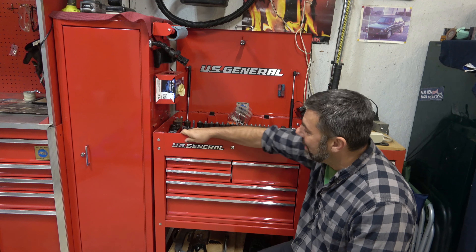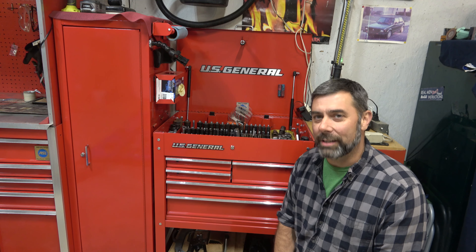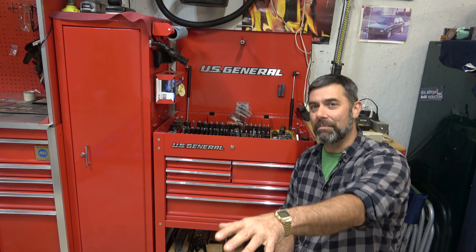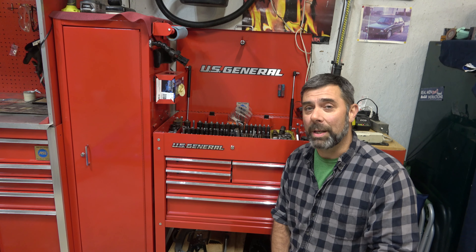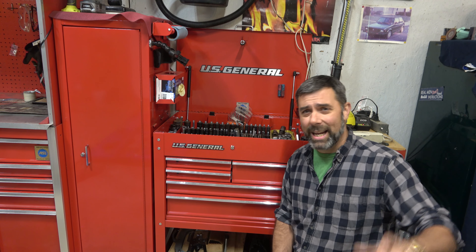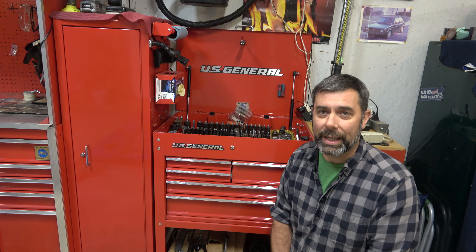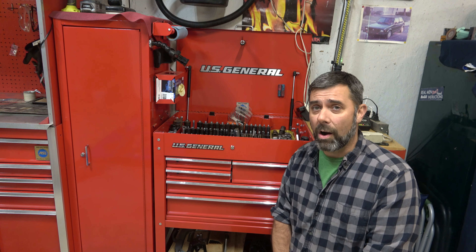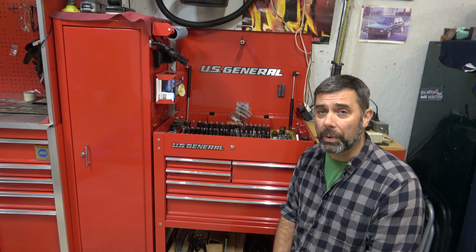Anyway, back to the box itself — how's it holding up, how's it working? A lot of times this box just sits here as a service cart. My bays are here and here, so there's not a lot of need for me to roll it closer to the job. I did pick up that little Toughie cart not too long ago so I could have something right up against the bay or the car while working on it, but occasionally I do roll this one around and it's working pretty darn good.